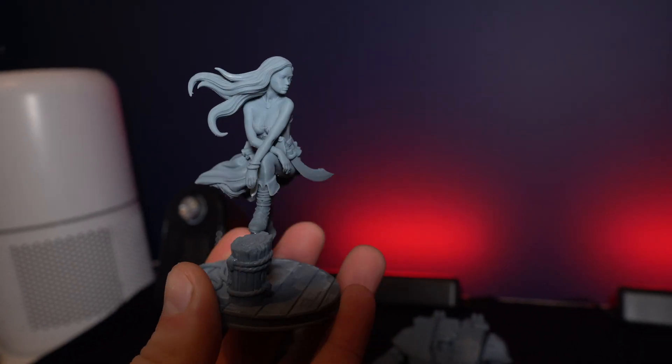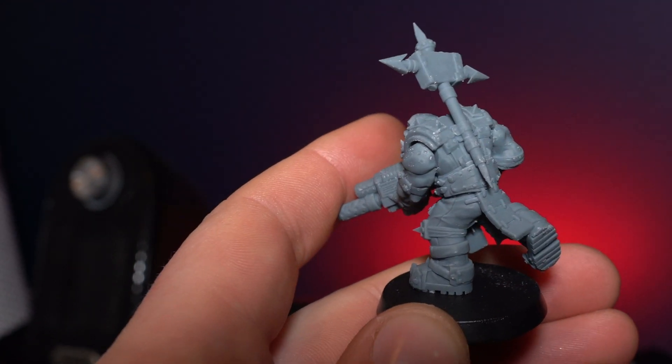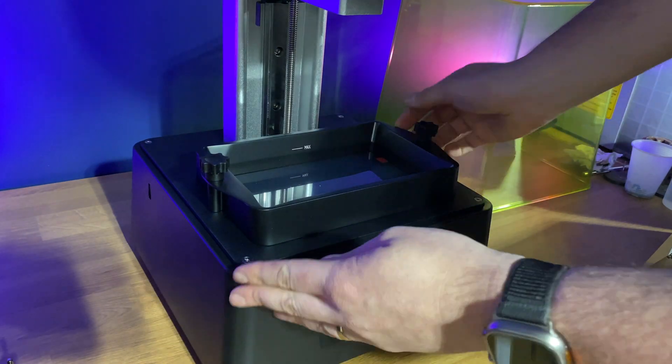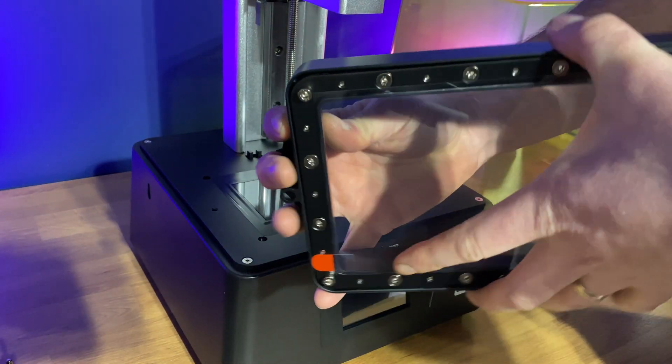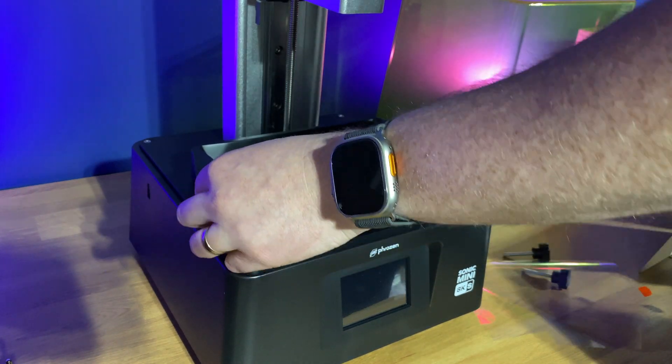Based on my first impressions I definitely think this is one to keep an eye on — you get fantastic print quality, a decent sized build plate, and it's really easy to use. It feels solid despite being the budget version and I've been incredibly impressed with it so far. If I was in the market for a miniature printer right now, I genuinely think this would be one I'd go for. Frozen say this is the cheapest 8K printer on the market, and at around $300, you really can't go wrong with that.